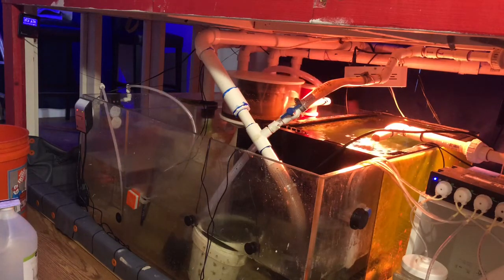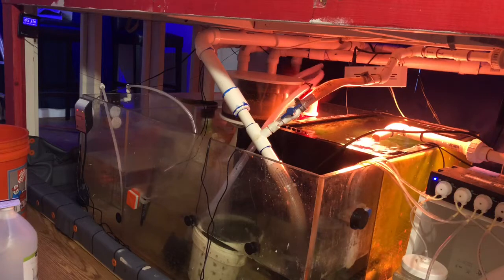The other equipment I'm using for this is a BRS doser on a timer. I started this off at about 8 hours a day — it starts at 8 in the morning until about 4 in the afternoon.